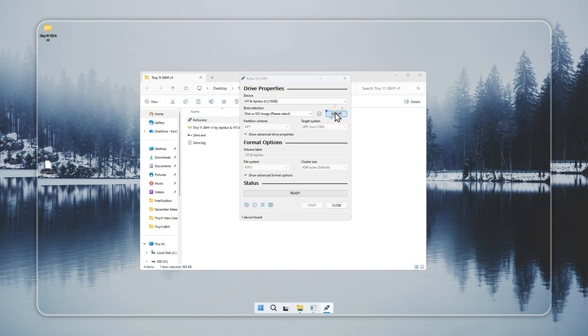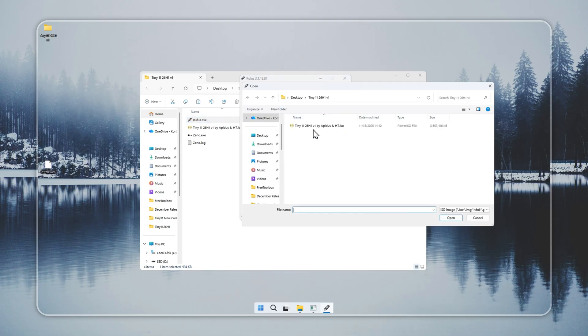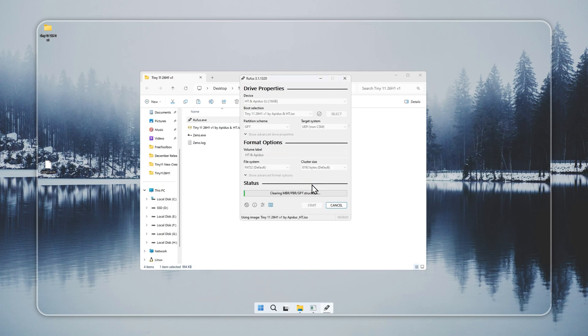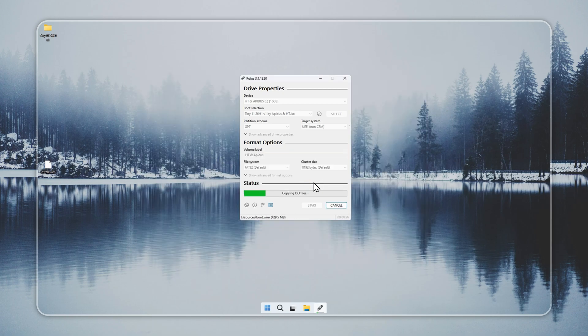If Xeno does not work, or if you want to install with a bootable USB, use Rufus. It is simple and reliable. Connect a USB drive with at least 8GB of space and back up your files, because the drive will be wiped. Open Rufus, choose your Tiny 11 installer, pick the USB drive, and start the setup. This step usually finishes in 5–10 minutes based on your system and USB speed. When it completes, your Tiny 11 USB is ready.